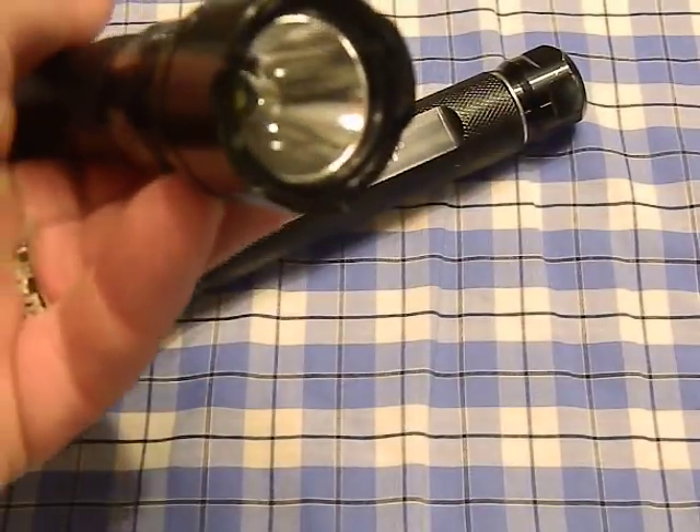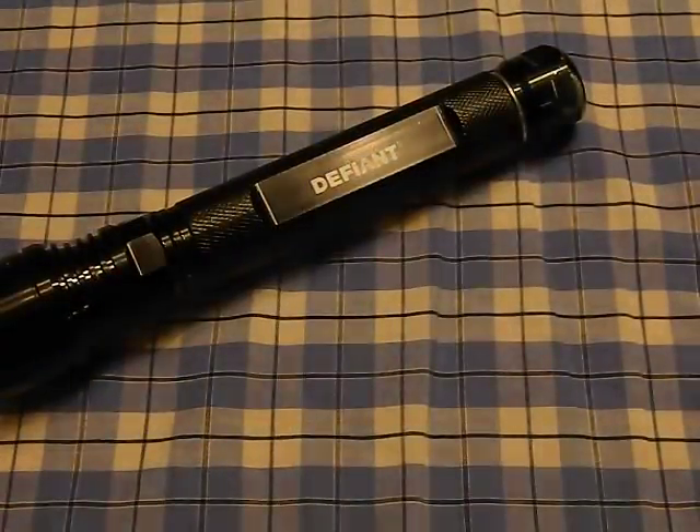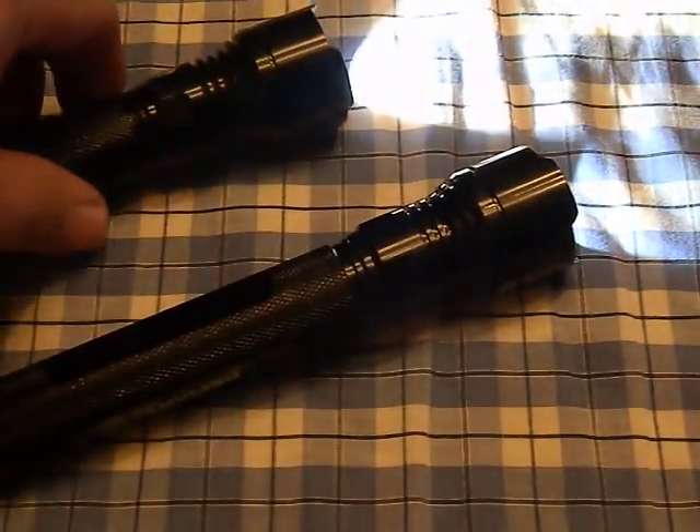This is the stock one I haven't modified yet — you can see it's fairly bright for the money. Then we have this one that I modified, which is considerably brighter and has a different tint. The stock one has a much bluer tint versus the modified one which has a very plain, neutral tint. It might show up better with the lights on.